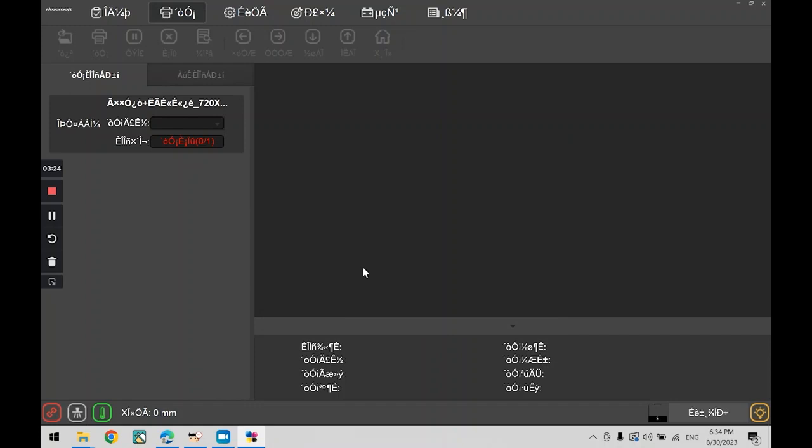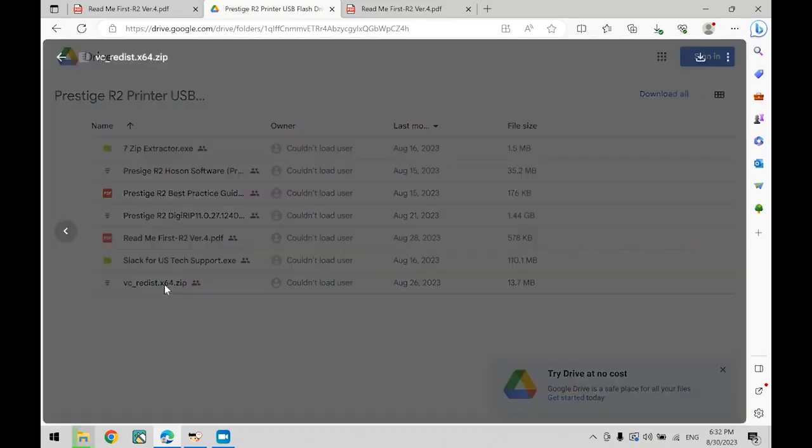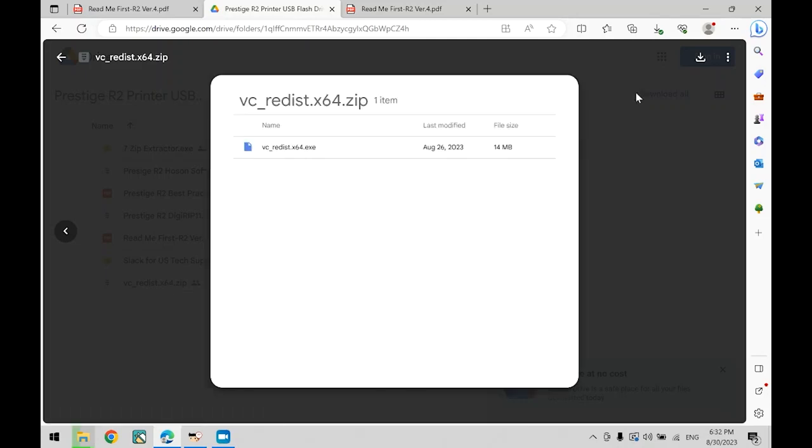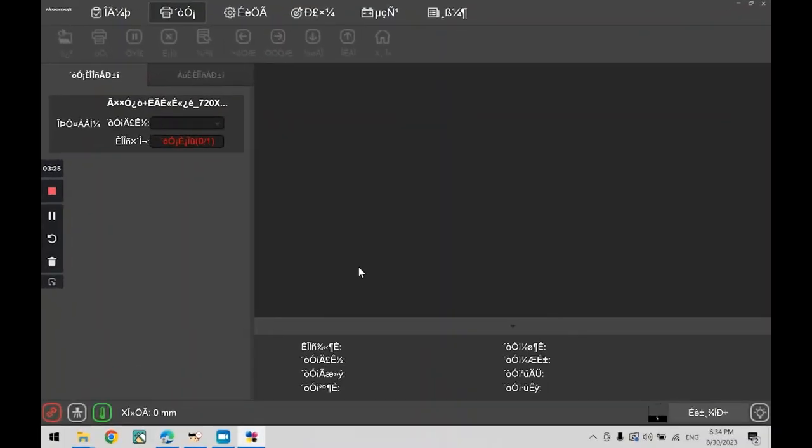Note: instead of the software opening, if you are getting errors repeatedly, head back to your USB dongle or Google Drive folder. Locate the file vc-edist.x64.zip, then download and install it. Once completed, you should be able to open Hosensoft again. When Hosensoft is open, the text characters may look garbled. Before we change the language, we need to secure a connection between the printer and the computer first. Make sure the printer is connected to the computer via Ethernet cable. If your computer does not have an Ethernet port, you will need to purchase a separate adapter.